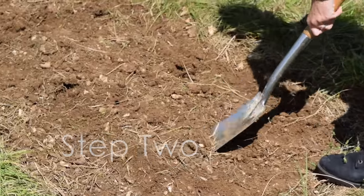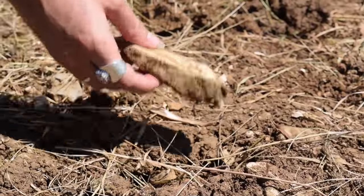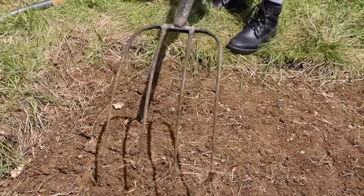Step two: break up the soil and remove any remaining roots or large stones, then lightly rake it to create an even surface to sow your seeds.